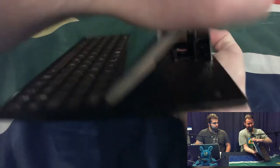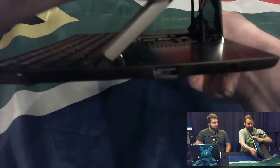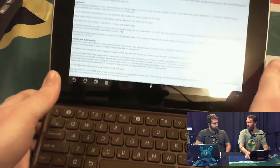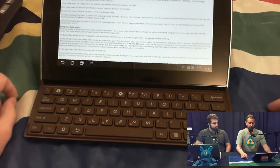You can see the hinge mechanism — the screen actually hooks in over there. It's sturdy, good quality, and it doesn't feel like it's going to be breaking anytime soon.